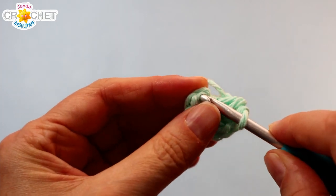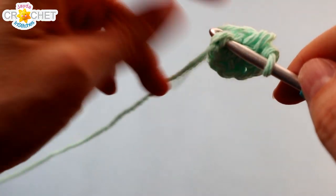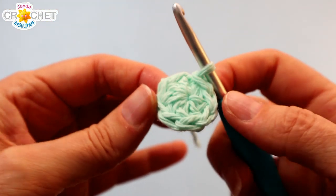Join with a slip stitch to the top of that first half double crochet we made. It might be a little tight, so just get your hook in there. And that's it for round one.